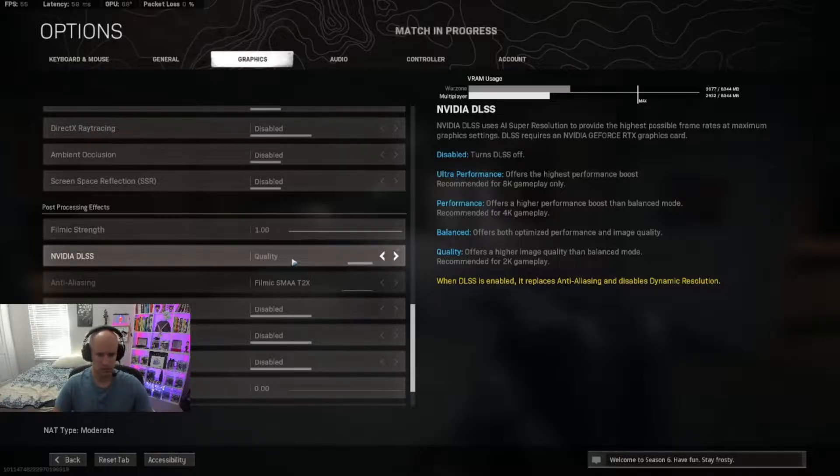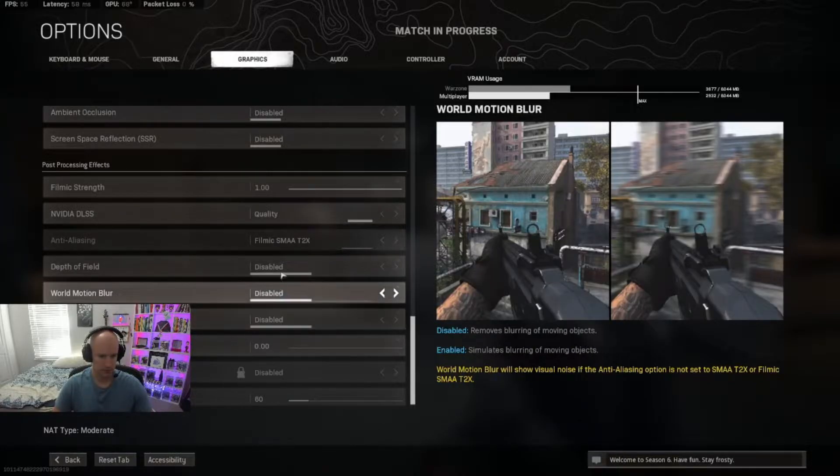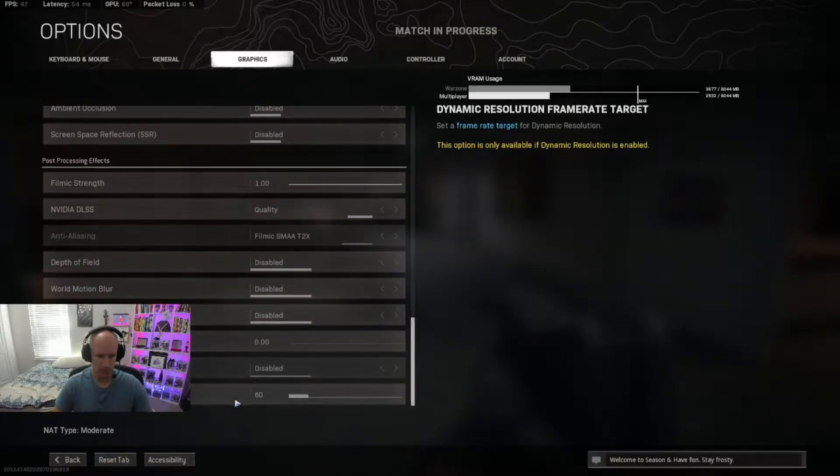NVIDIA DLSS — I am using that on quality. Not sure if I'm seeing too much of a difference between that. Depth of field, blur, and all the weapon motion blur nonsense is disabled.